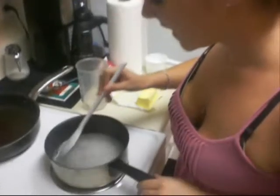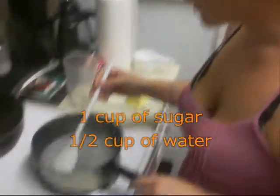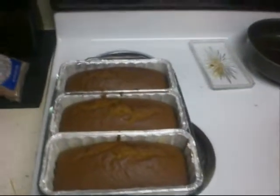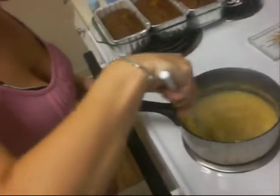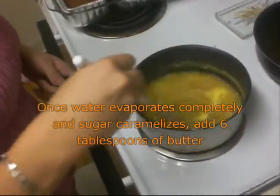So what we're doing here is we've taken a cup of sugar and a half a cup of water, and we are bringing it to a boil and letting all the water evaporate out. This is going to be our caramel Kahlua sauce for the pumpkin pound cake, which we've already pulled out of the oven. It's been an hour and they look lovely, and smell even better. So we're adding six tablespoons of butter after the sugar caramelized.